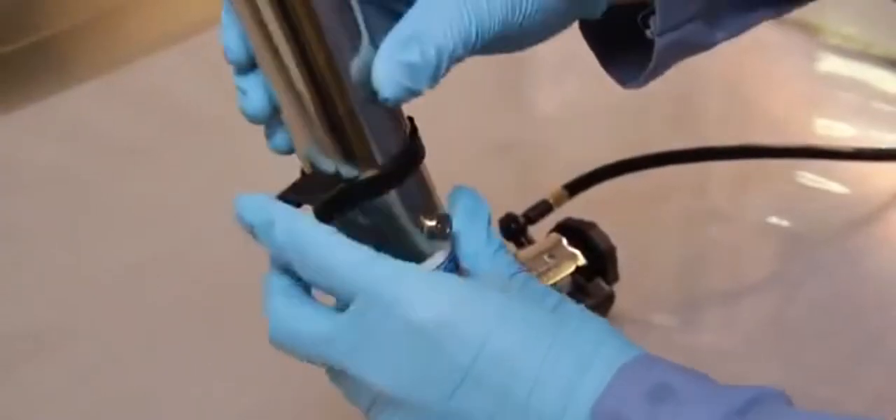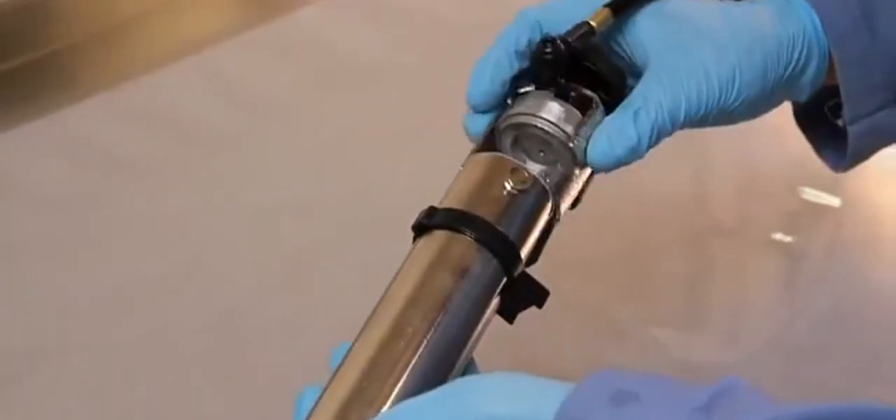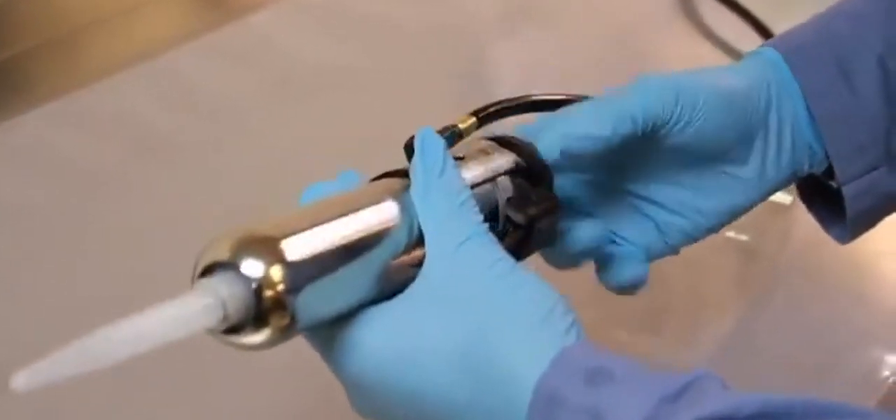Next, insert the Semco cartridge or Semkit into the retainer and install into the Semco 250B gun. Begin dispensing material from the Semco 250B gun.